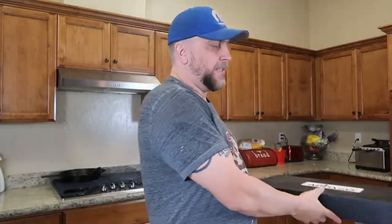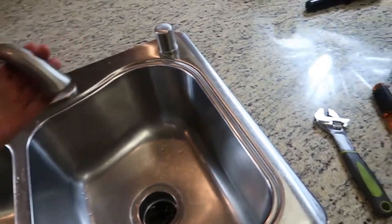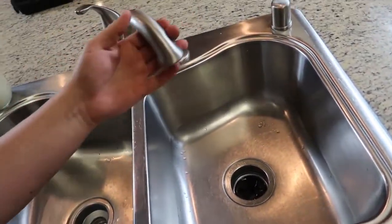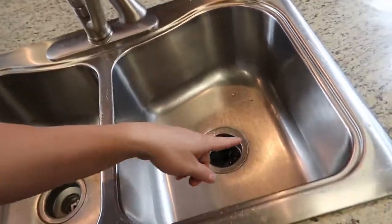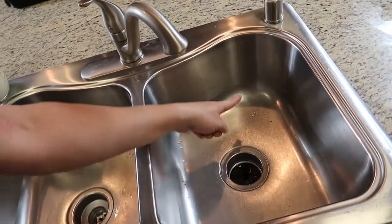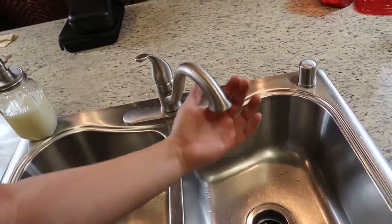This is a kitchen sink faucet with a retractable sprayer. We got the kitchen sink, we got the faucet right here. When you're doing dishes or you got to clean out the sink, you gotta sit there and splash water and all kinds of crazy things. I don't want to do that anymore — I want a faucet with a retractable sprayer.